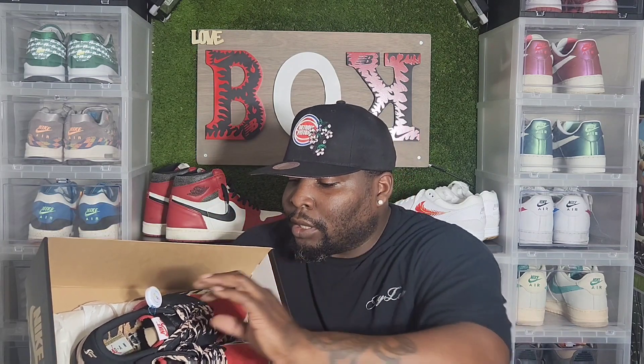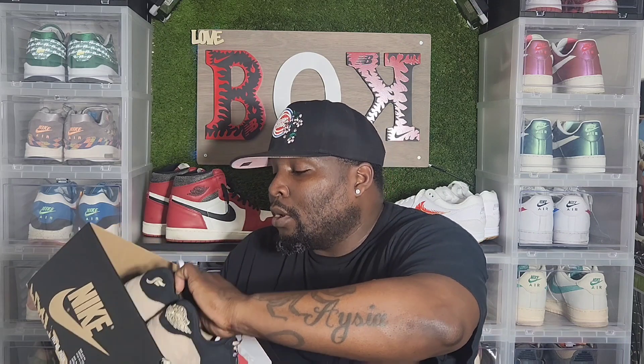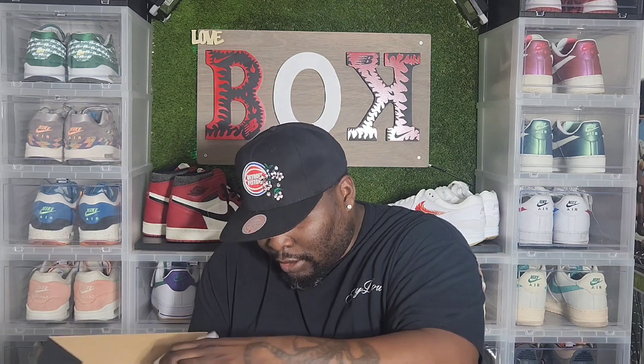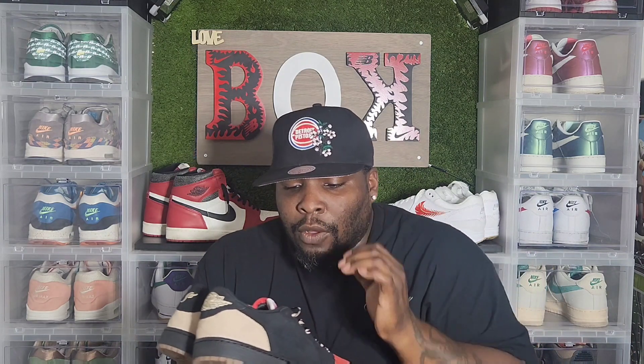Y'all see it. Let's dig into it. Let's pull it out. This dude — like I said, I copped these off of eBay. Comes with two simple sets of laces. You got the red laces, and you got the laces that's inside of it. This is the black, sport red, and desert. This is the SoleFly Jordan 1 Low.